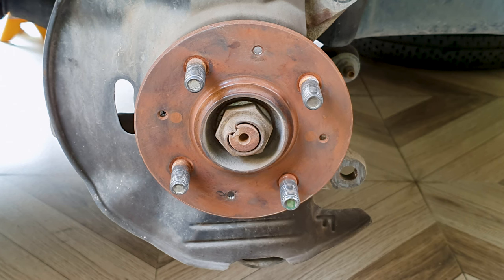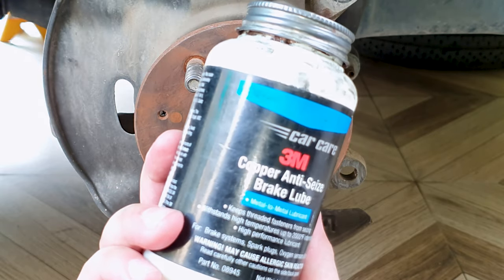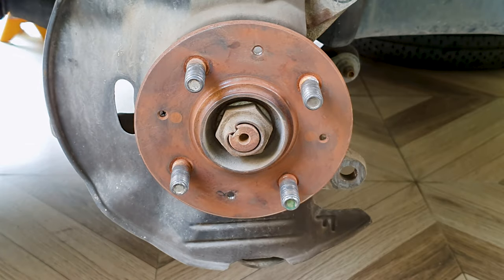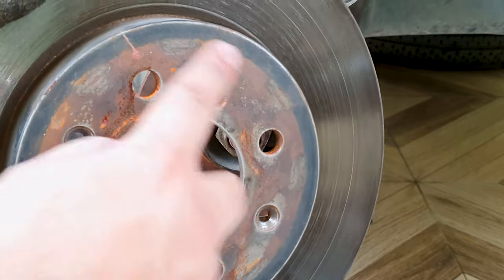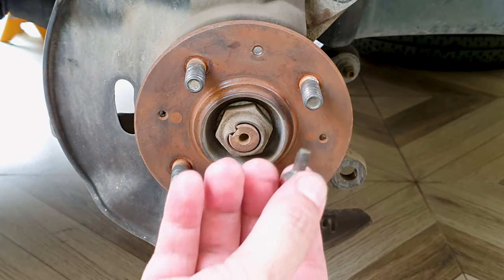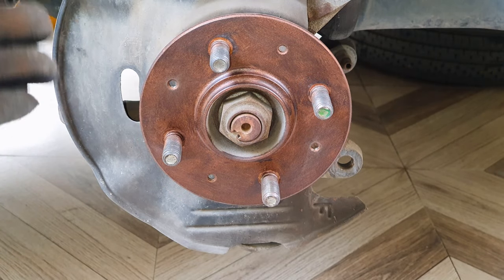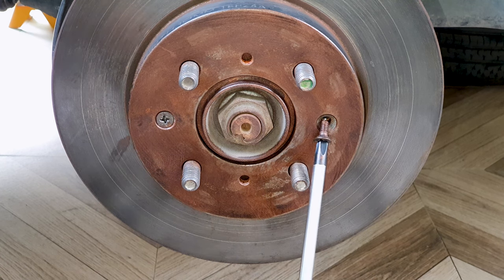To prevent things from sticking in the future due to rust, you can apply some copper anti-seize. I have some 3M copper anti-seize here. I'm going to apply the thinnest layer over the hub surface and on the brake rotor contact surface, plus these impossible-to-get-off screws. I cleaned up whatever rust I could and applied a thin layer on the surfaces. You don't want this anti-seize getting onto the disc surface or brake pads. Put some anti-seize on the screws also.